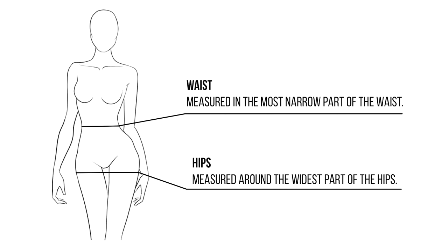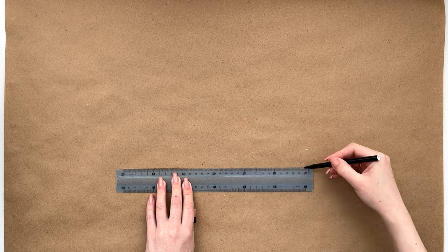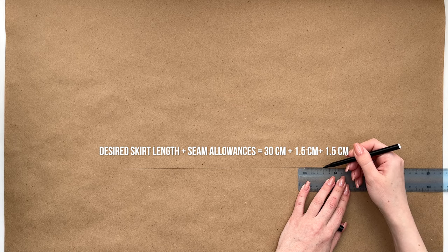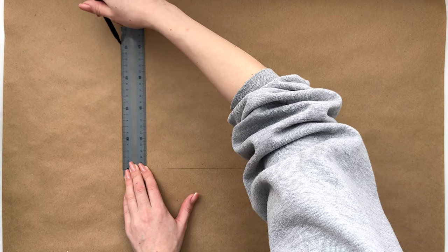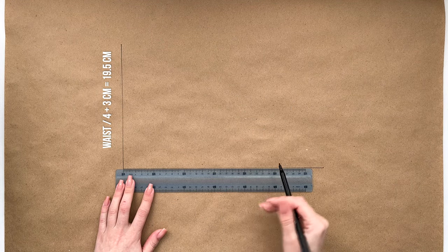To make a pattern, we will need the measurements of the waist and hip circumference. We draw a straight line — this will be the length of the skirt. I have 30 centimeters plus seam allowances of 1.5 centimeters on each side, which makes 33 centimeters. From the top point, we draw a line equal to the hip circumference divided by 4, plus 3 centimeters. Don't worry that the waist will be too wide — it will be tightened with a belt.